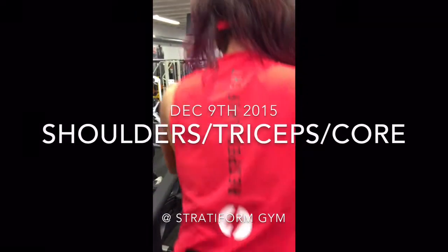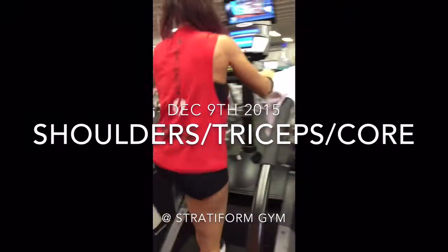Hey everybody, what's up? Christian and Cynthia, your Fit Prescription Pros, coming at you with our workout of the day. It is December 9th and we've got shoulders, triceps, and core on the agenda today.